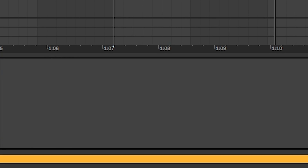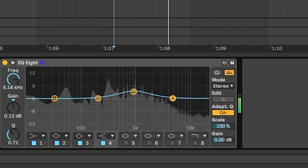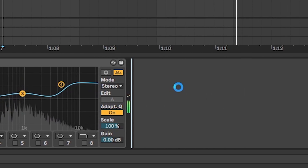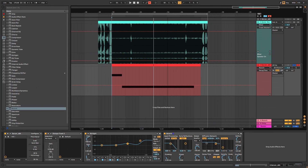So let's delete the Serum effects and add a regular EQ. Boost around 1k and boost a bit of the highs. Then I'm just gonna add a bit more reverb. And so this is gonna be our final sound.